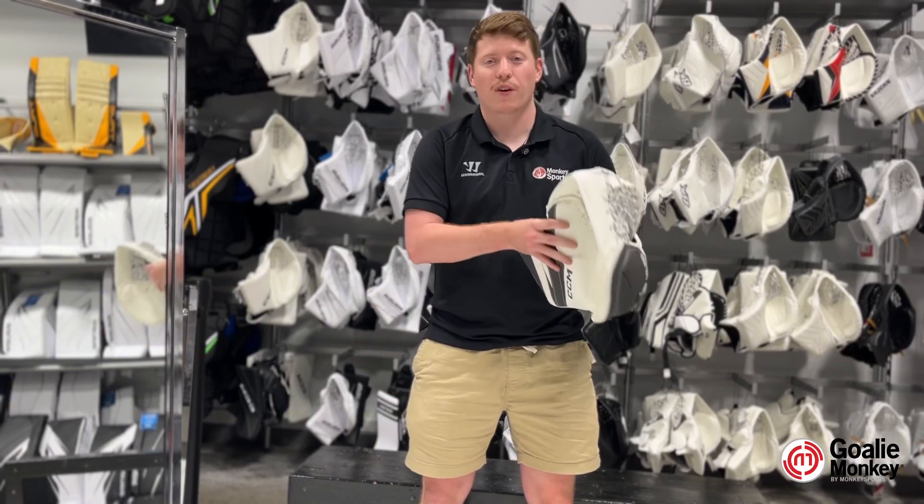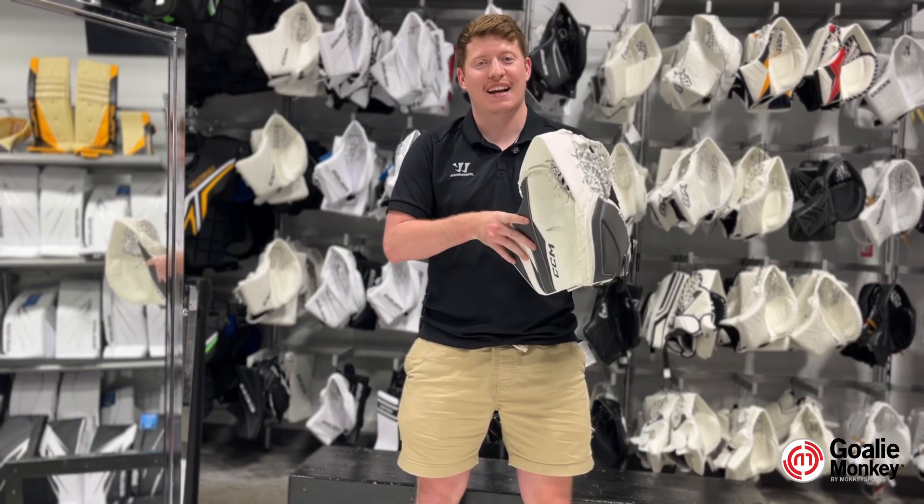What's up, goalies? We're Adam from GoalieMonkey. Today we're going to be talking about the new CCM Axis XF Goalie Glove.